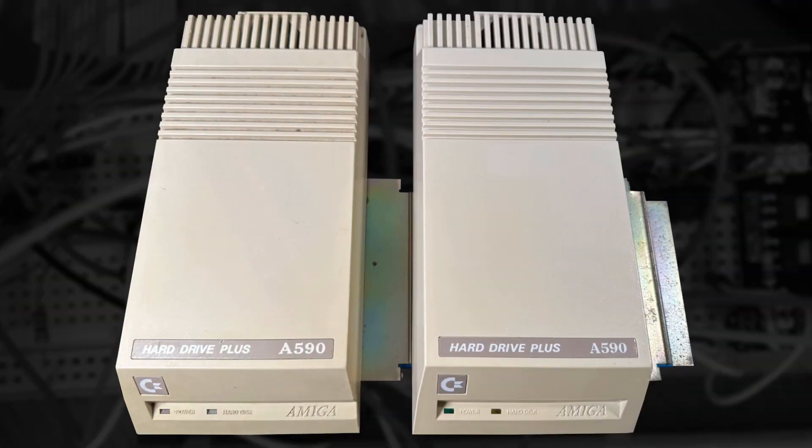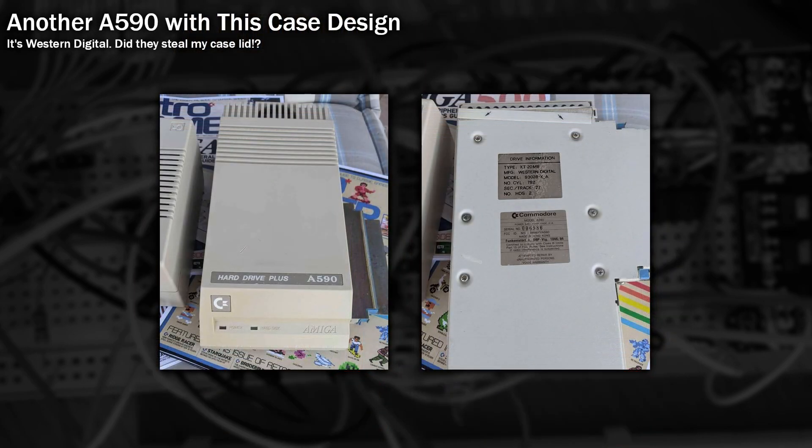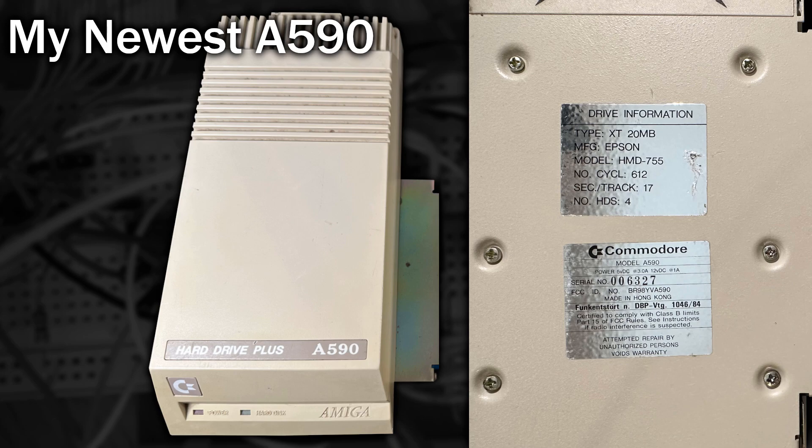So in this video we're going to take a look at it, see if it has the original Epson drive inside and see if it works. Putting these side by side you can clearly see the difference. I'm not exactly sure when Commodore changed the design — I thought originally it may have been limited to the Epson hard drives, however I've seen a picture of another one like this with a Western Digital drive inside, maybe it was old stock of case lids. This design makes the A590 even rarer and this one claims to be an Epson drive too.